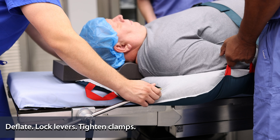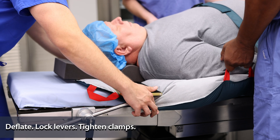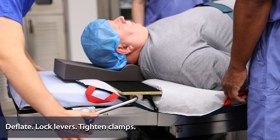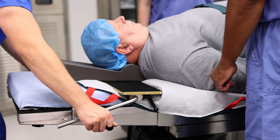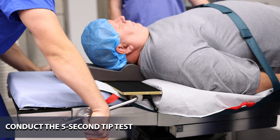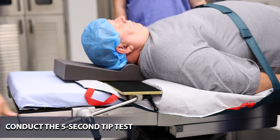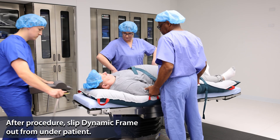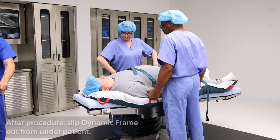When the patient is in position and the transfer device is deflated, lock the black levers, fully tighten clamps, and perform the standard tip test to ensure patient stability. After the procedure is completed, remove the dynamic frame by simply slipping it out from under the patient.